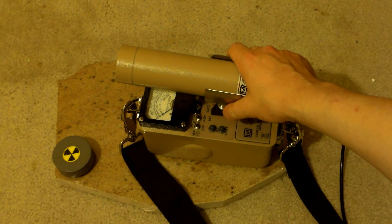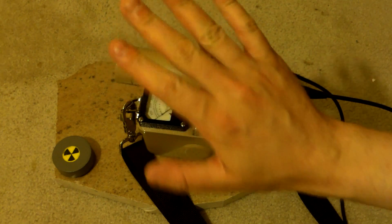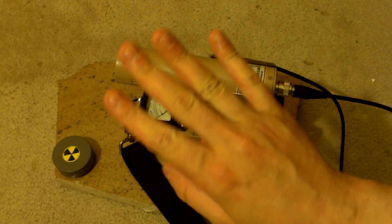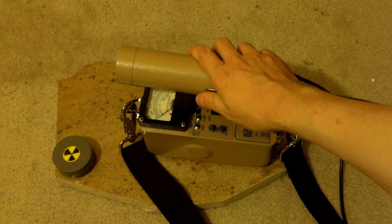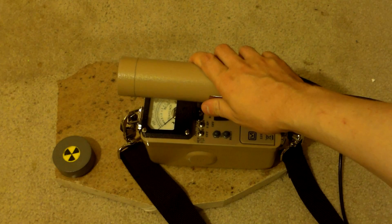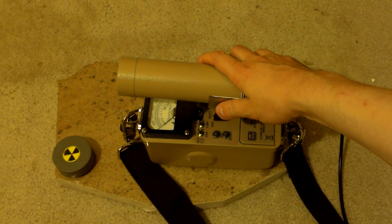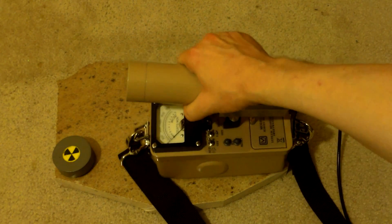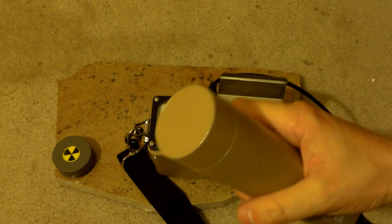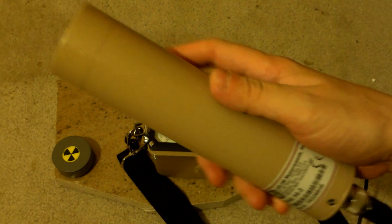This is a Ludlam Model 12 — not the Model 3, that's the less expensive one. This is the good one. The Model 3 is for Geiger counters for the most part; this one right here is built for scintillation detectors. It'll run a Geiger counter too, but it's really designed for scintillation, with a 1-inch sodium iodide thallium-doped scintillation probe which can be used for gamma spectroscopy.